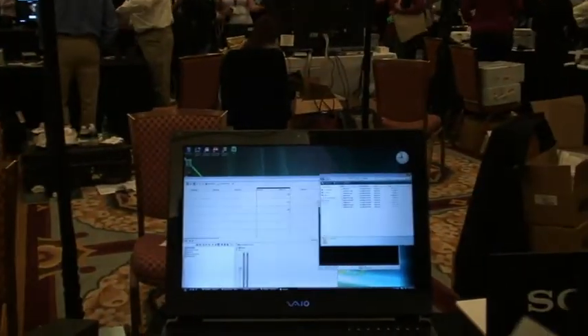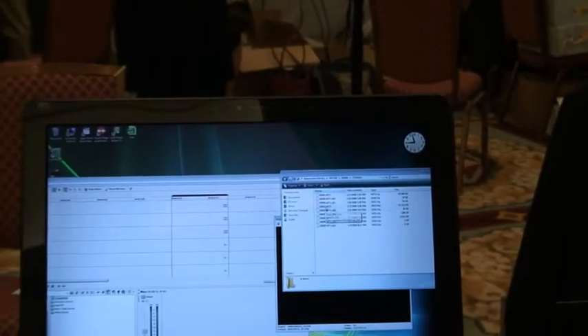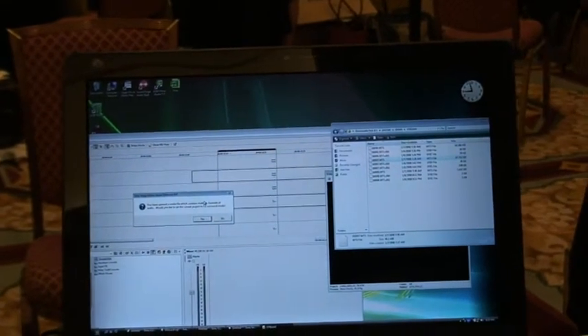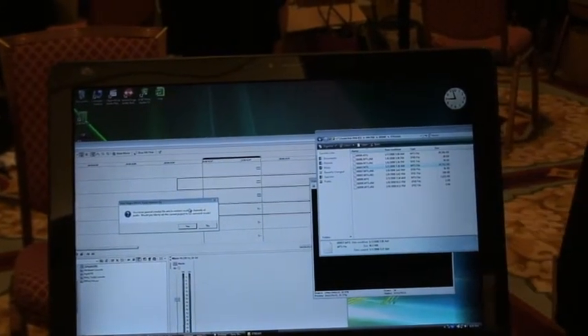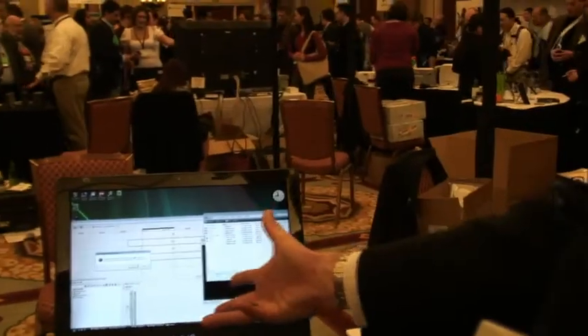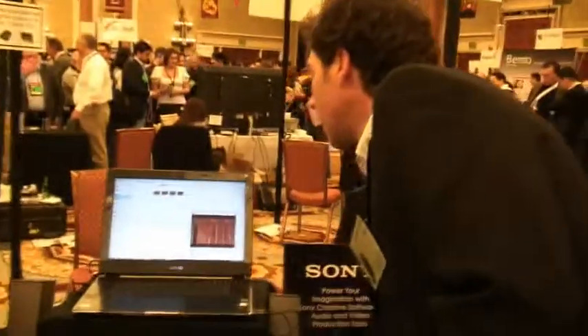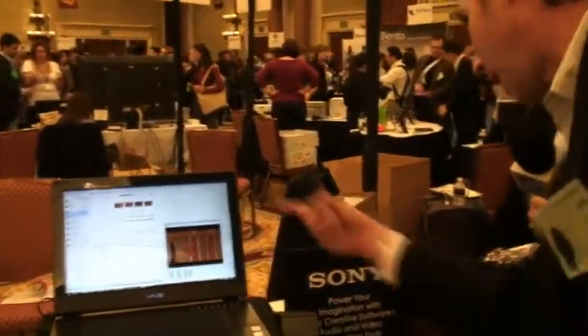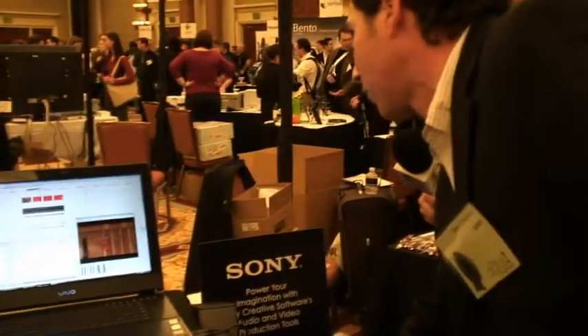This is just some stuff I shot earlier. I'm browsing the disk right now, and all I'm going to do is take the content and drag it right on here. We automatically recognize that since this has a 5.1 microphone built in — do you want to work in stereo, or do you want to see all the channels of audio? I'll say yes, and now I've got all my multiple channels of audio along with that footage.